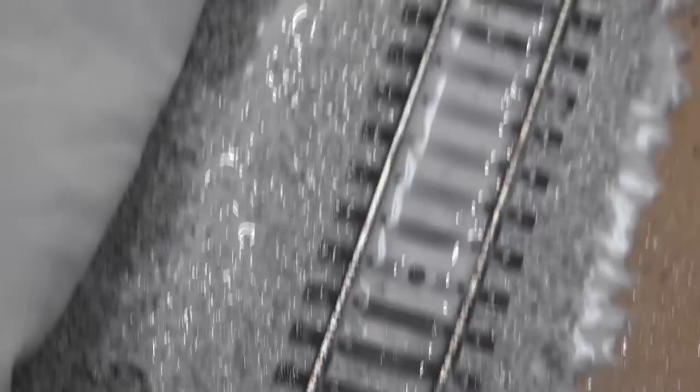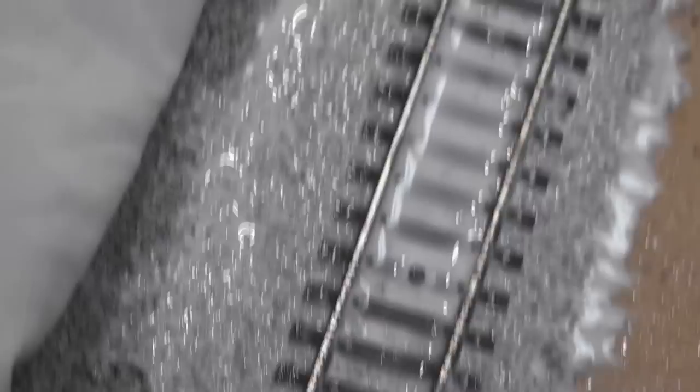Now just leave it — don't touch it at all. You want to leave it for a good 24 hours to dry hard. So there you go, I hope the video has helped you and answered any questions. Bye for now.